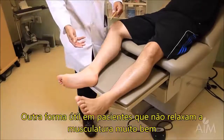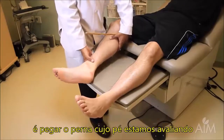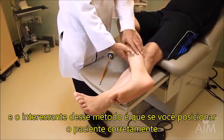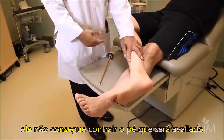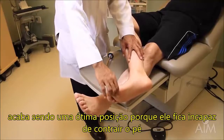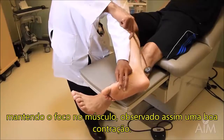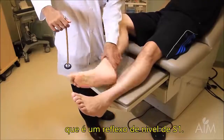Yet another way — useful in someone who doesn't relax very well — is to take the foot you're examining and cross the upper one-third of that foot over the lower one-third of the other foot. The great beauty of this method is that if you get the patient positioned successfully, they cannot keep their foot taut; they are unable to contract their foot. Now put a little bit of tension there, keep your eyes glued on the muscle, and we see a very nice contraction. This is the ankle reflex at S1.